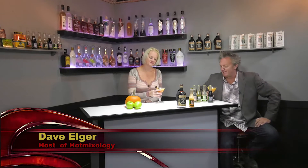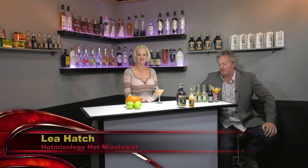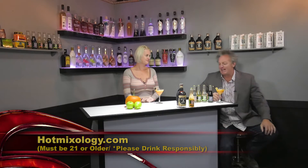Welcome to hot mixology fall cocktails, hanging out in the one and only hot mixology lounge. It's getting a lot cooler here in Colorado — fall is definitely in the air. Leah Hatch is the hot mixologist behind the bar, mixing up fall style cocktails in the only way we know how, with that hot mixology style. Visit hotmixology.com for all the fun and all the flavors.